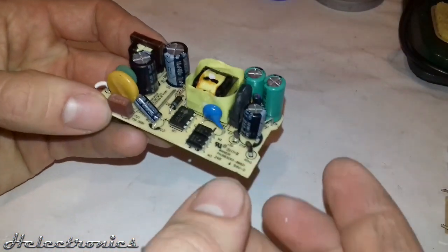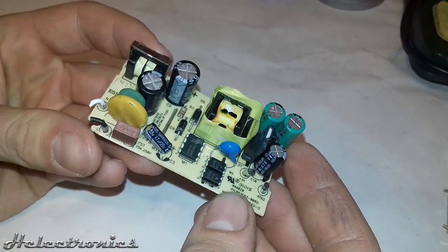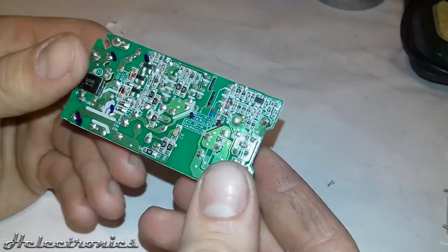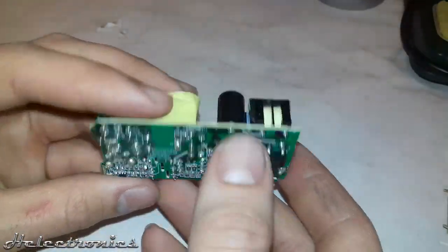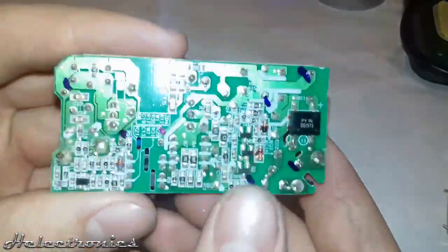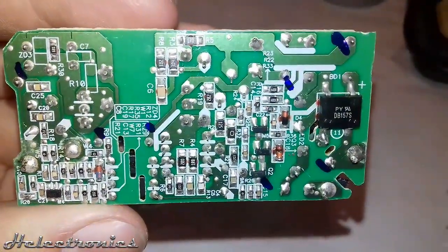This power supply transforms the mains voltage 220V to 5V. This voltage is useful for low voltage projects and logic level projects. The switching power supply is an electric supply which uses a switching regulator at very high frequency. Compared to traditional linear iron core transformers, the switching power supply has very high efficiency, mostly higher than 90%, and the size and weight can be a lot smaller.